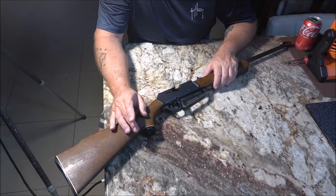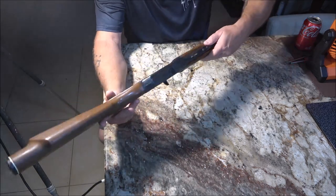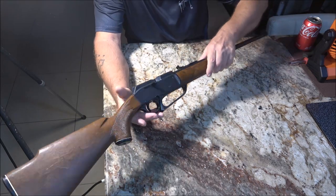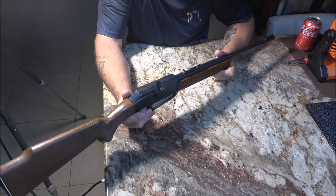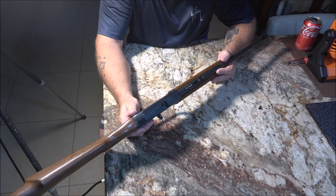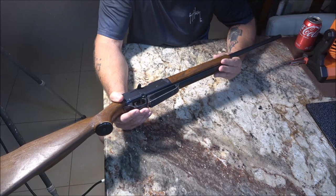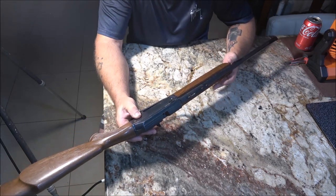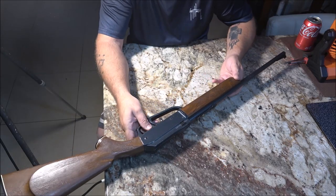Hey everyone, Shaber1000 here. Today I got this old BB gun. It belonged to Monkey's father. And it doesn't want to build up pressure. This is a Daisy 880, 177. I don't know much about these 880s. I've had several of them, but I never had one apart, never had to take one apart. But I've done some reading online. We're gonna check the seals out and see if that might be it.